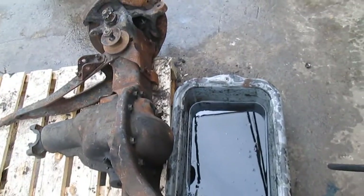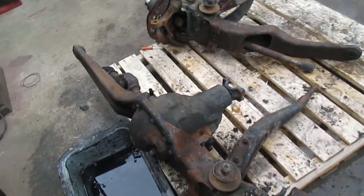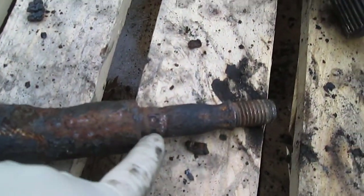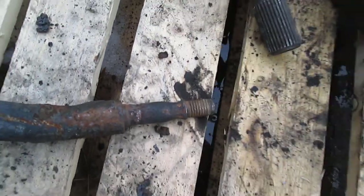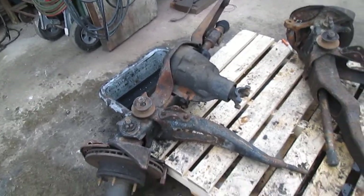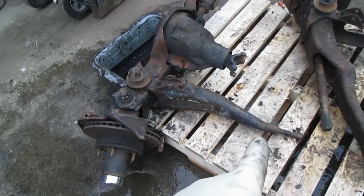I let the oil drain overnight and it actually didn't look that bad — there was no water in it, so we're just going to be refilling that when we're all done refurbishing the axle. The only other piece that needs to be done is the driver side radius arm. You can see the end where it goes into the bushing is all worn out, whereas on the passenger side it's all nice.